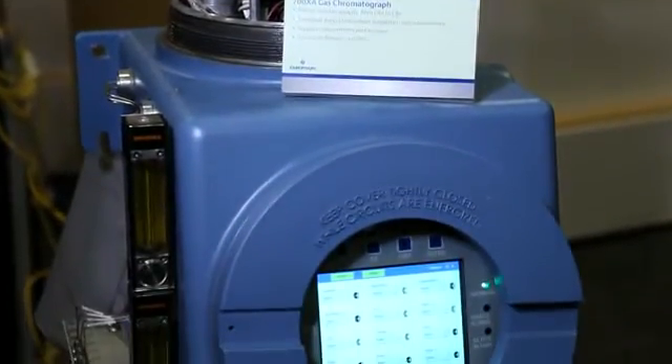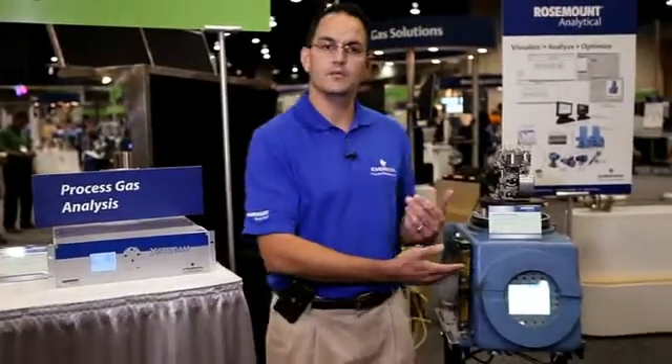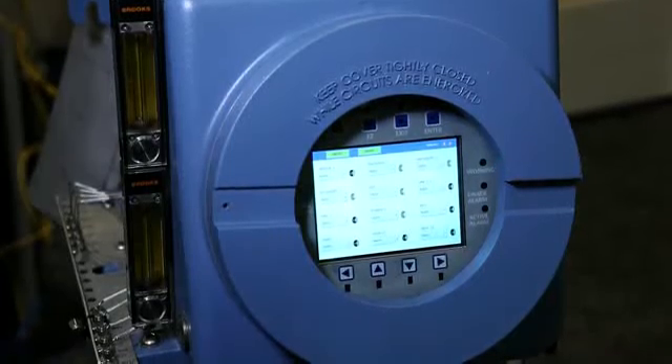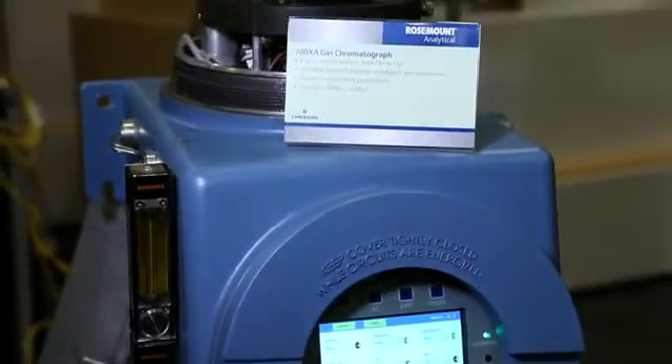Today I'm going to be talking about the Xtreme XE process gas analyzer, shown here on my right hand side, and on my left hand side we have the 700XA gas chromatograph. The 700XA comes in a very durable and rugged enclosure, all in explosion-proof housing.